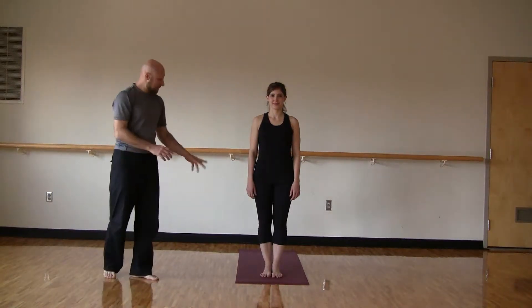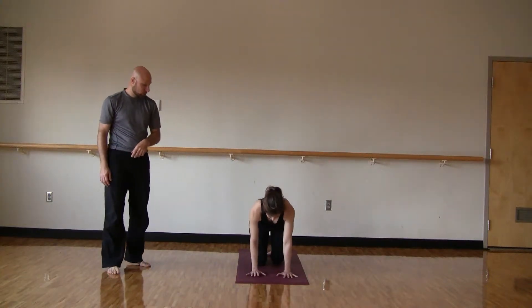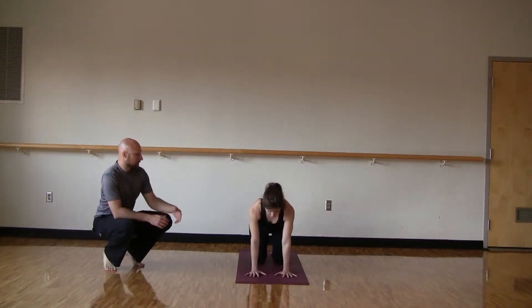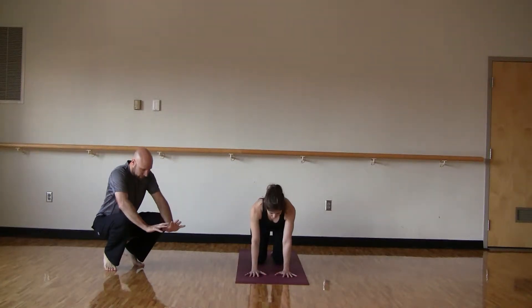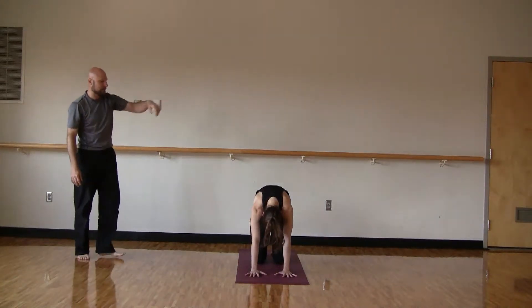Alright, so let's get started down on the hands and knees in a table position. We'll get a little cat and cow here to warm up the neck, shoulder, and spine. So when you inhale, your tailbone lifts, belly drops. And exhale, really feel those intercostal muscles lifting.